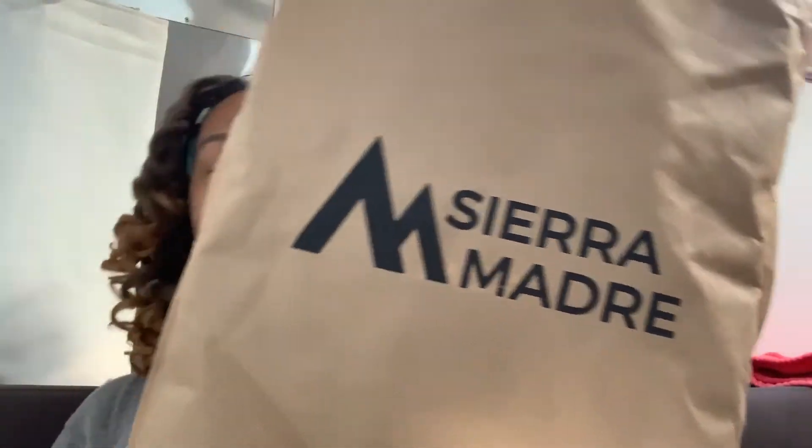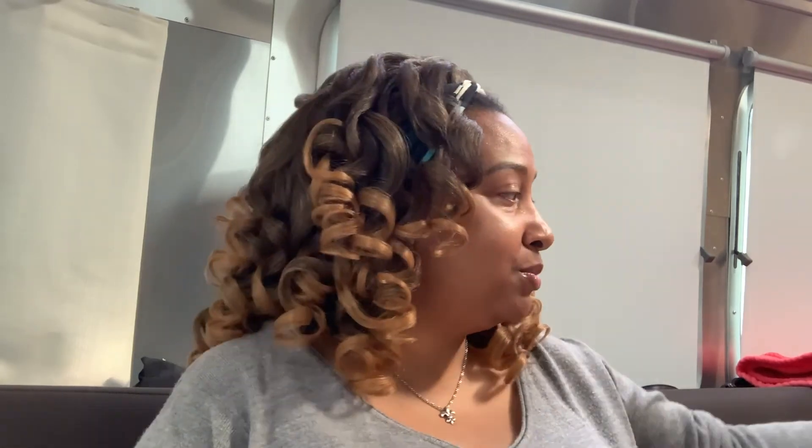So this company, Sierra Madre, came out with an idea on either Kickstarter or Indiegogo — a year ago at least — for this thing called the Hot Pocket. And I was like, that sounds like if I was going to go backpacking and camp overnight somewhere, this would be ideal.